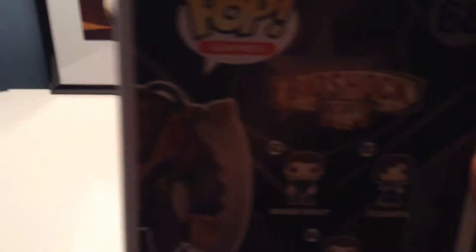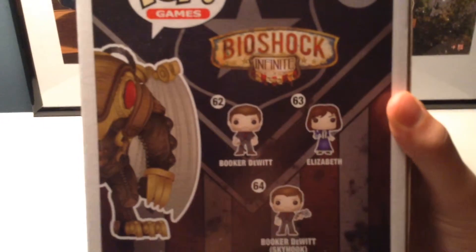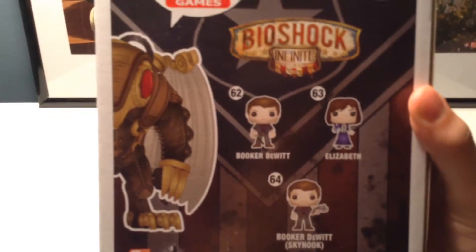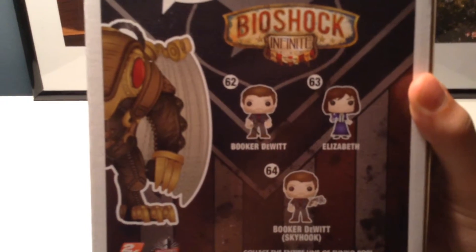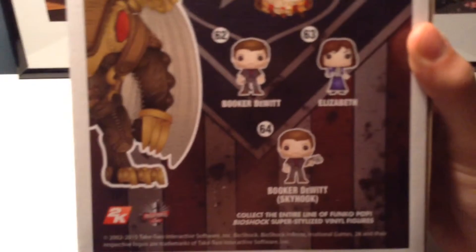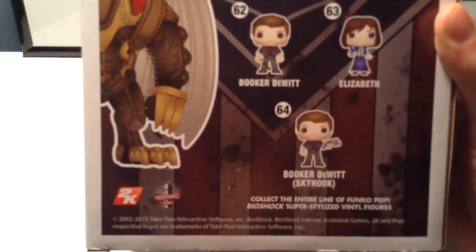This is number 68 in the Pop Games series. The back shows the different types you can buy from the Bioshock Infinite series. You can buy 62, which is Booker DeWitt; 63, which is Elizabeth; and 64, which is Booker DeWitt with Skyshock. And the bottom is just more information.